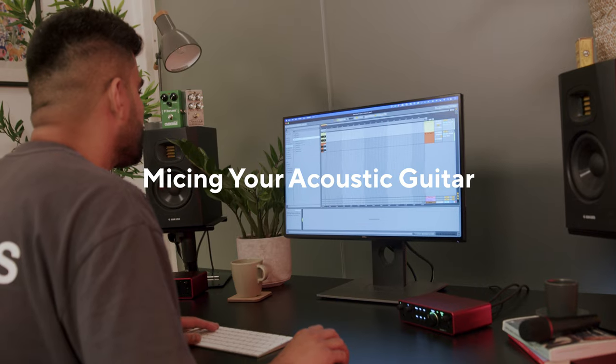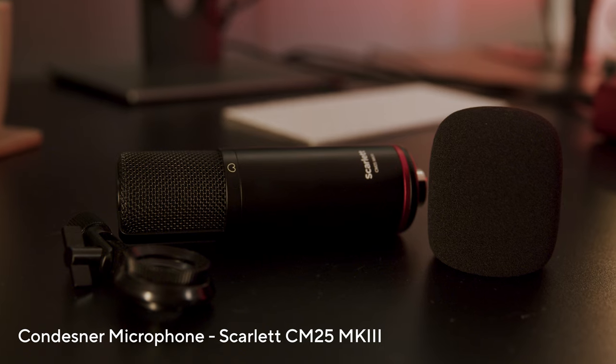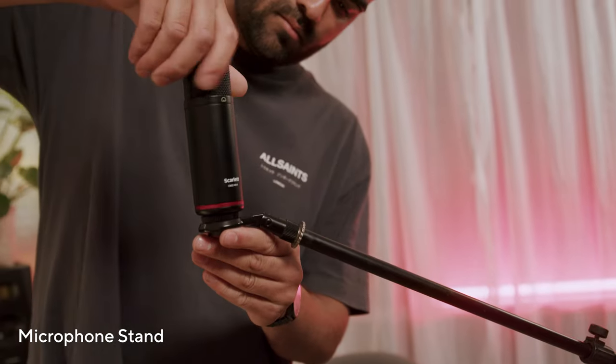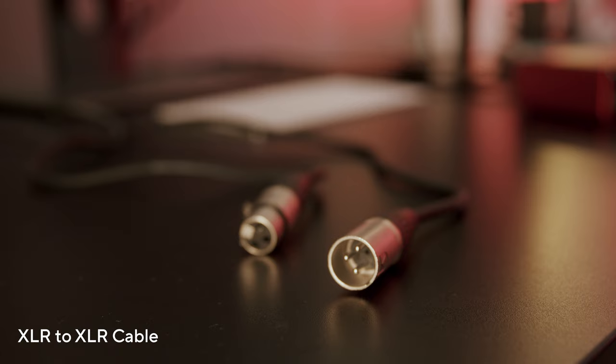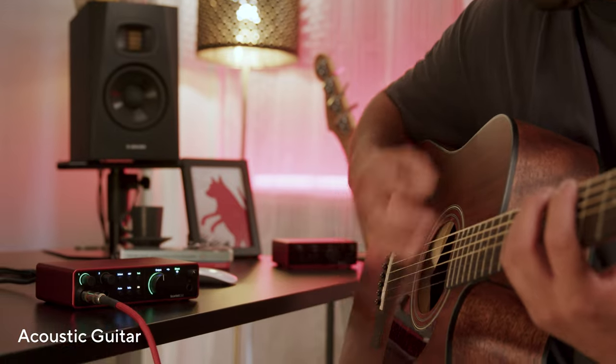In this video I'm going to show you how to mic your acoustic guitar. For this you'll need a microphone, a microphone stand, an XLR to XLR cable, and an acoustic guitar.